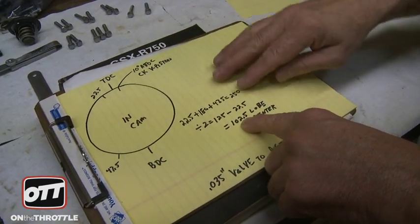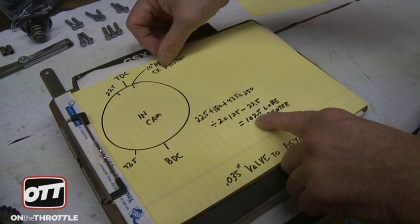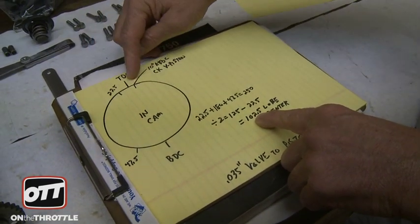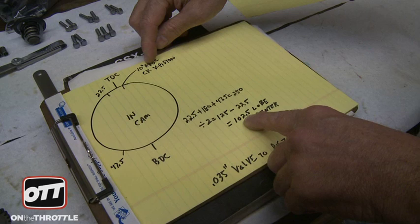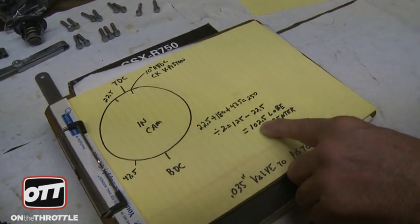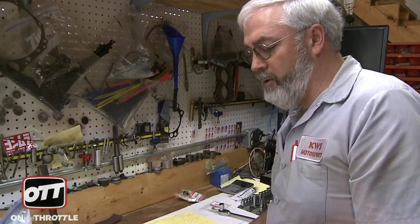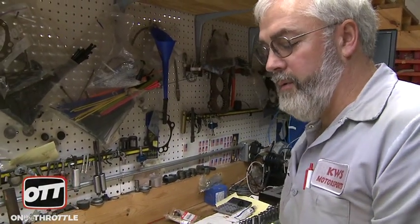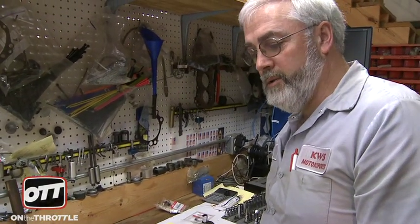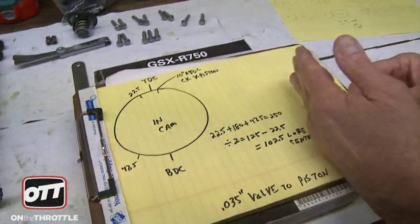After this is done, we also check valve to piston clearance. This is done on the intake cam at 10 degrees after top dead center. Most manufacturers recommend 40 thousandths as a minimum on the intake cam and 70 thousandths on the exhaust. Below that, you're pretty much exploring uncharted territory. Again: 40 thousandths on the intake and 70 thousandths on the exhaust.